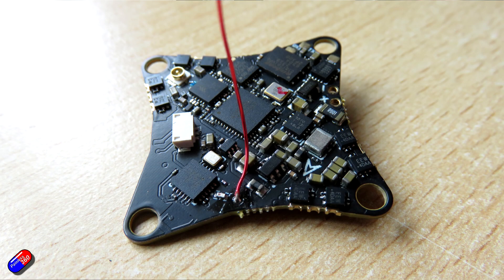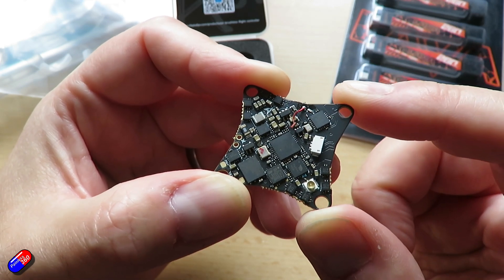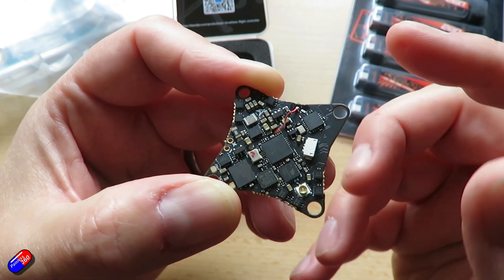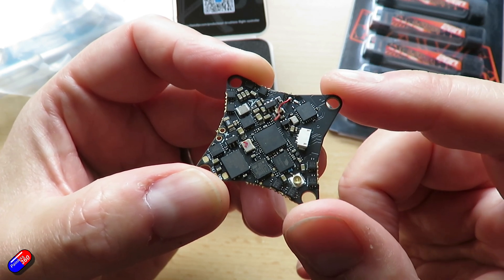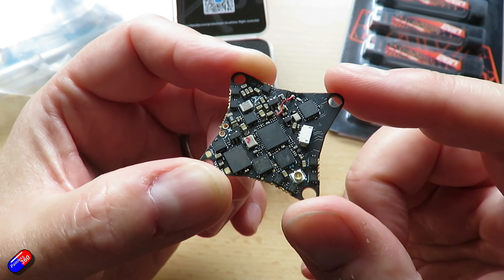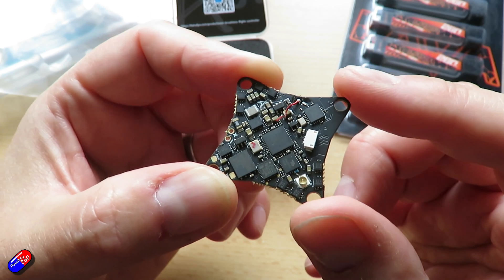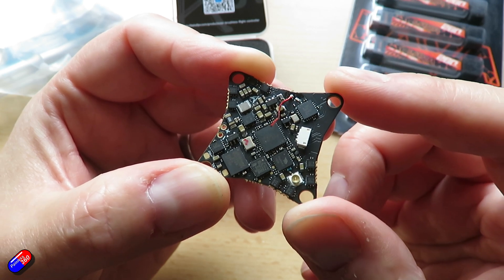This is one of the first 1S flight controllers to use a G473 processor, which is about a 55% increase over an F4-11. The F4-11 is a bit old school now, so it's great to see them moving on. This weighs only about 3.6 grams for the 5-in-1 version, and it includes a 25 to 400 milliwatt VTX and a serially connected ExpressLRS 2.4 GHz receiver.